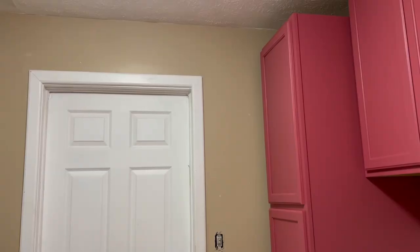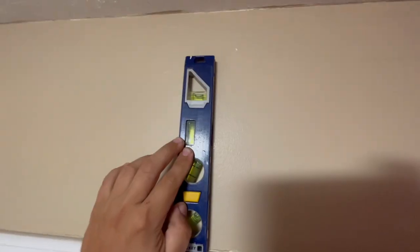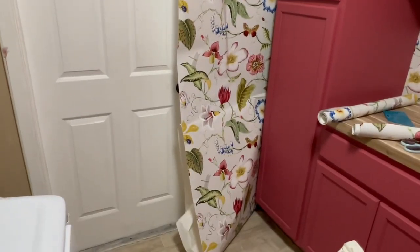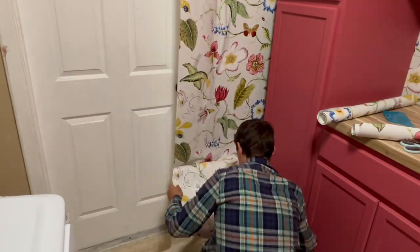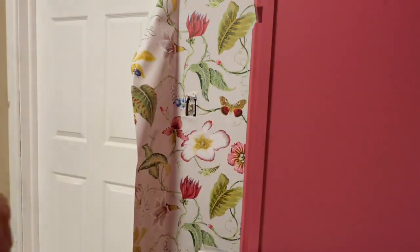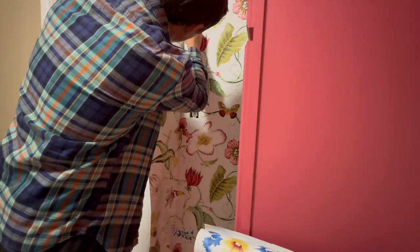Now I need to install the wallpaper on a new wall, and we need to use a level again to draw a straight vertical line. Working from the top to the bottom, hold the backing away from the paper as you evenly press the paper to the wall. Push the wallpaper into the corner with the smoothing tool before trimming.